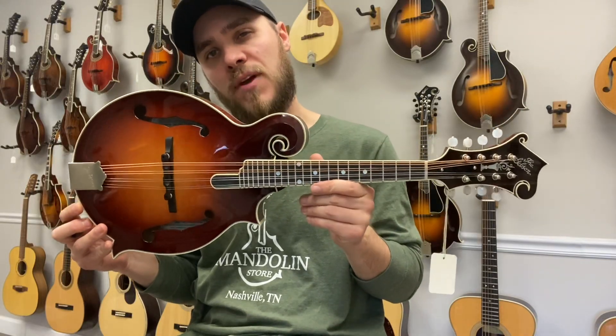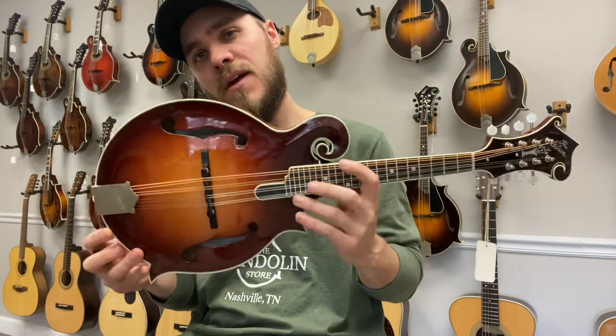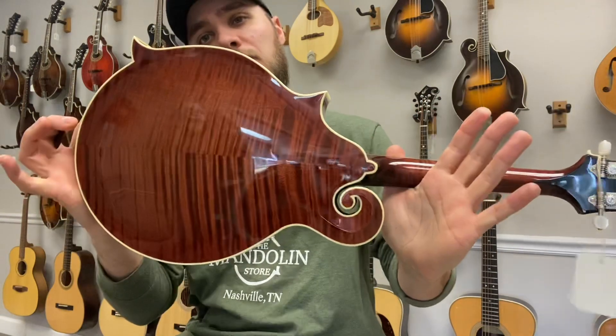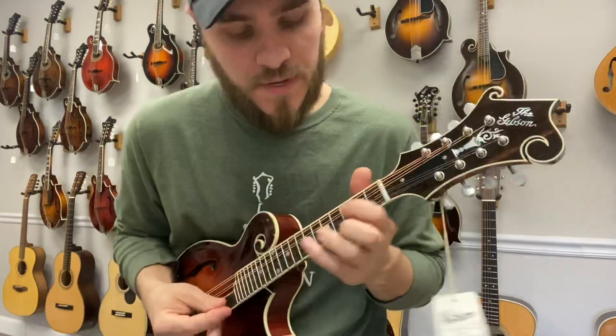Hey everybody, James here with The Mandolin Store. We have a brand new Gibson Mandolin Store Custom. This has a scooped fingerboard extension, radius fretboard, spruce top, maple back and sides. It's a great mandolin. It has a really nice sound.